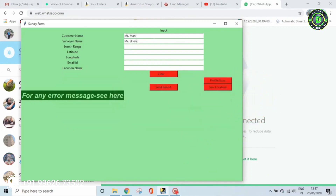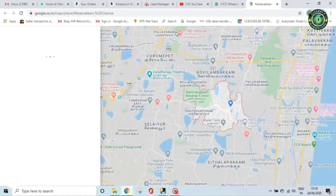In the software, enter the surveyor name, customer name, and the depth as per the hydrological condition — for example 200 meters. Also enter the area location in order to get the exact four-point location on Google Maps.